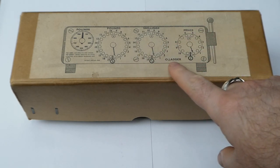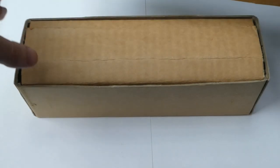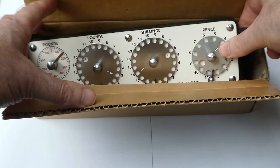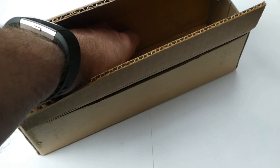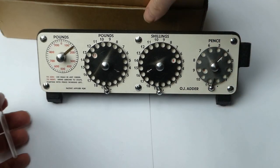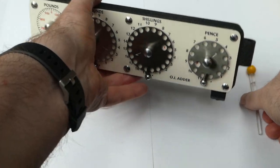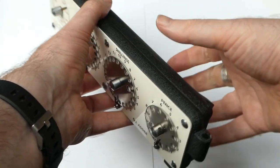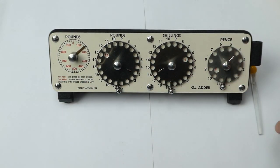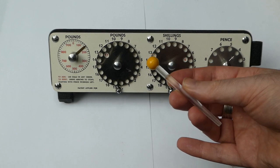The picture gives it away. This box contains the OJ Adder. This is a very heavy adder — it has a thick cast metal frame. On the front it has four dials and it comes with a stylus. The stylus has been broken but I glued it together again.